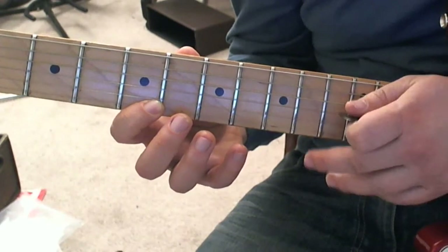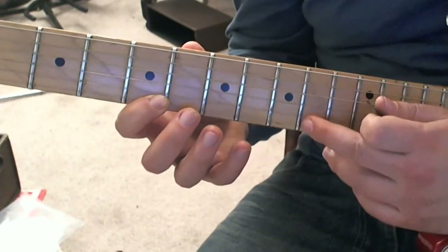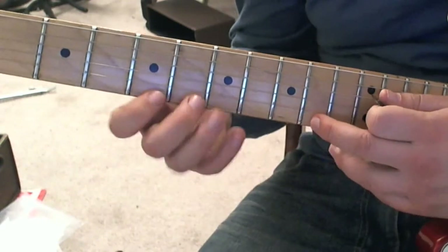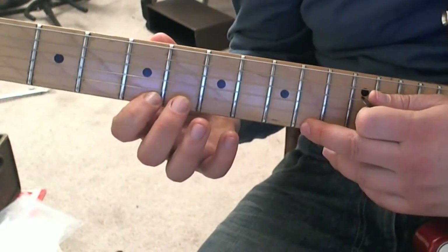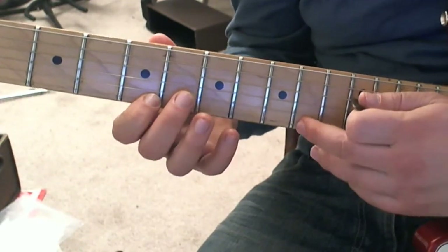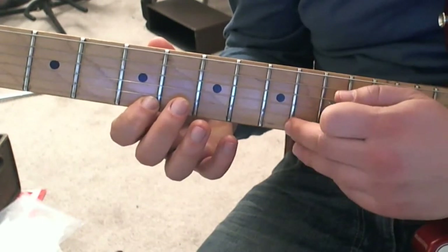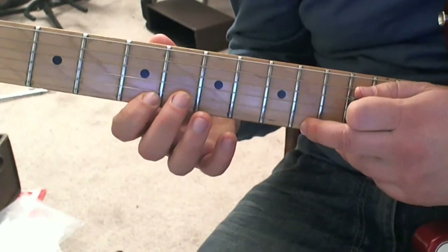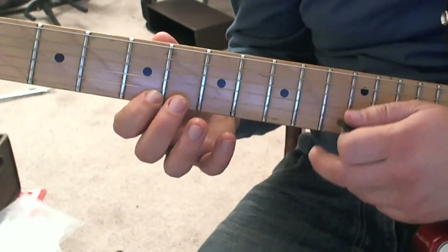This one also pulls off. You'll notice that the finger is coming in kind of horizontally. Tap on the tenth fret, and you don't want to tap on the fret wire because that will deaden the note. You want to tap in between the fret wire and then pull off.